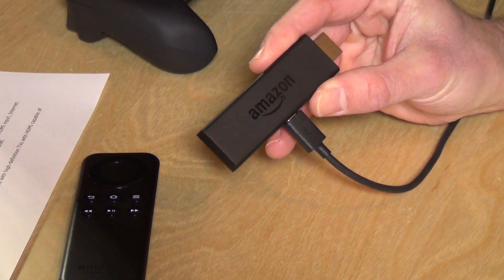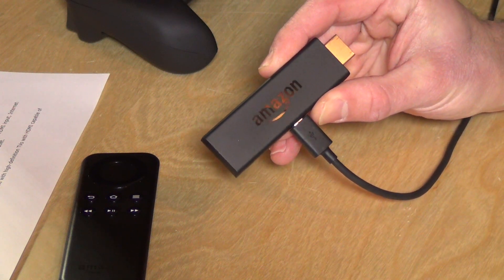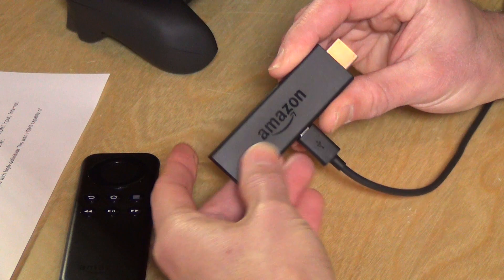It's got a gigabyte of RAM, eight gigabytes of internal flash storage, and it's running with a dual-core Broadcom Cortex A9 processor. So it's got some actually hefty little specs under the very stick-like hood here.